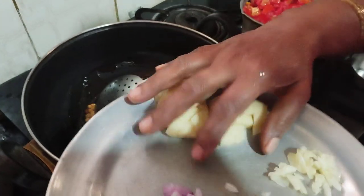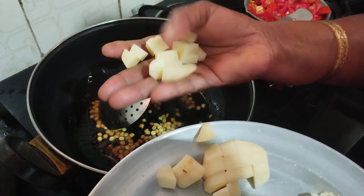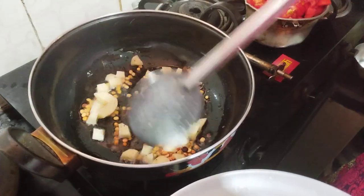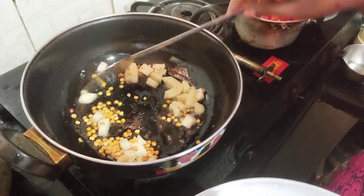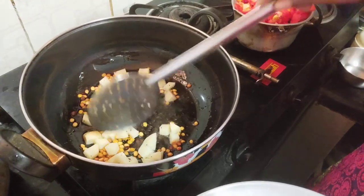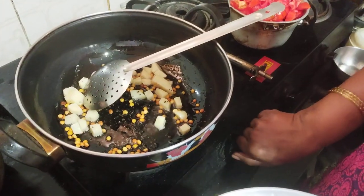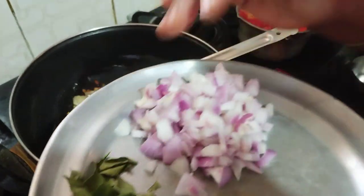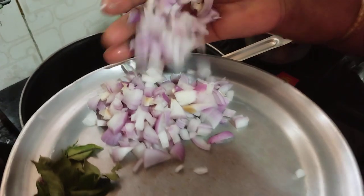Now we will cut into the pan. Put the flour in 1-3 squares. 2-3 squares and start the grind. This is the fried rice.